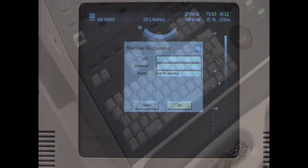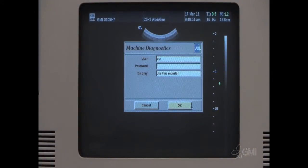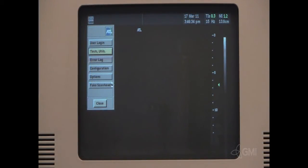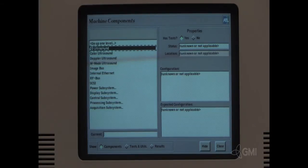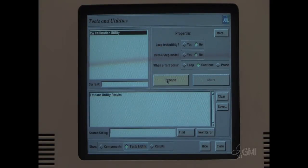After the boot up is complete, press and hold SuperKey and 0. Enter the user name and password and select OK. Select Test and Utilities. Double click Machine. Select Doppler Ultrasound, then select Test and Utilities. Select Execute.